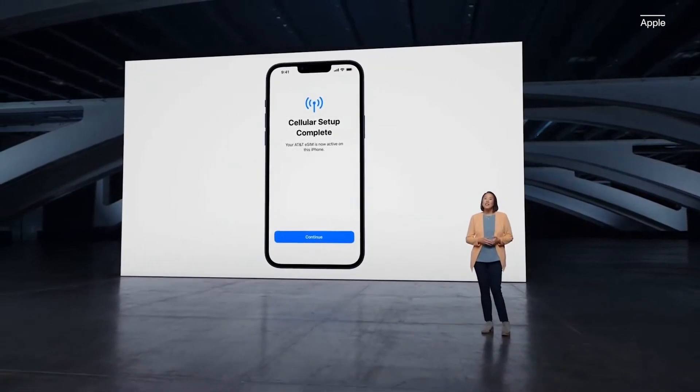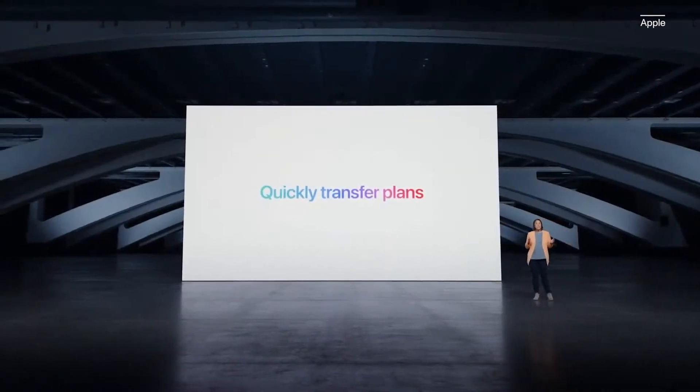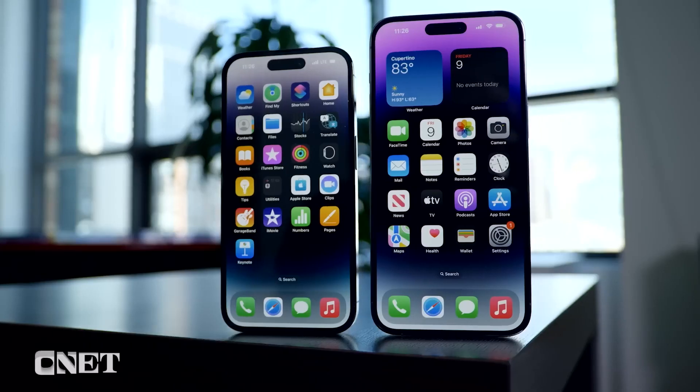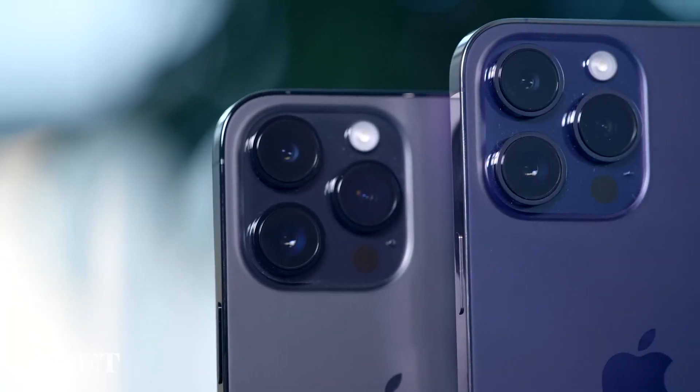Apple shared the update about switching fully to eSIMs during its iPhone 14 launch event in September. With eSIM, you can quickly transfer an existing cellular plan or get a new cellular plan, all digitally. eSIMs work pretty much identically to regular SIM cards. They let you connect to a compatible wireless carrier, and all three major U.S. carriers support eSIM. You're still going to be able to connect to a 4G or 5G network and have all the access you would otherwise get with a physical SIM card.